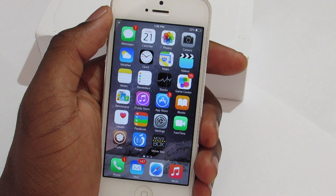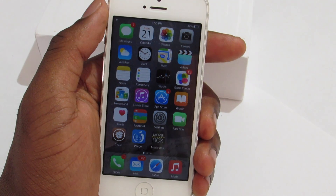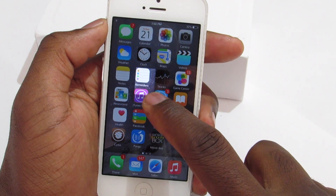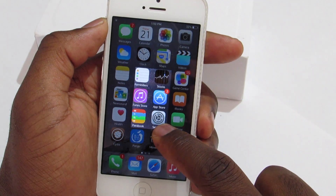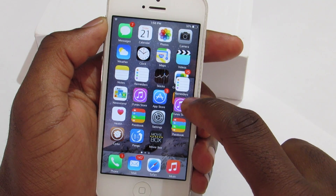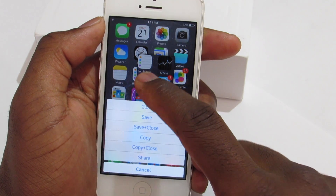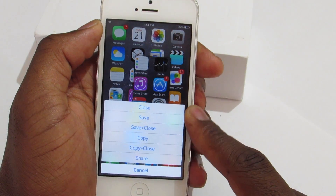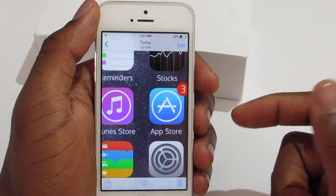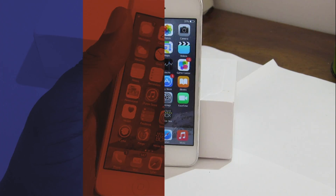So if I tap and hold the status bar, notice my screen dims. I can then draw to select a portion of the screen and move it around. If I tap and hold on the selection, I can save it, close it, delete it, or copy it. If I save it, it goes right to my camera roll.